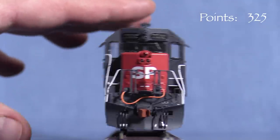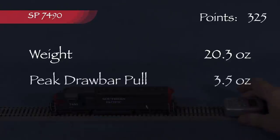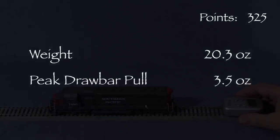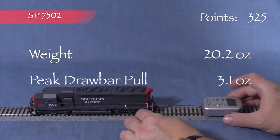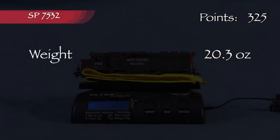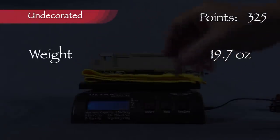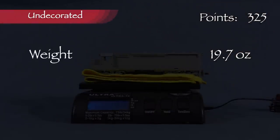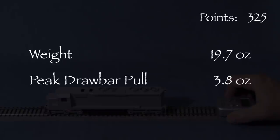All the wheels on all the locomotives are in gauge according to the NMRA's standards gauge. None of the models have any noticeable body wobble. SP7490 weighs 20.3 ounces with drawbar pull peaking at 3.5 ounces. SP7502 is slightly lighter at 20.2 ounces with drawbar pull of 3.1 ounces. SP7532 weighs 20.3 ounces with drawbar pull of 3.5 ounces. The undecorated unit is slightly lighter at 19.7 ounces — probably because it has fewer parts attached — but drawbar pull came out higher at 3.8 ounces.